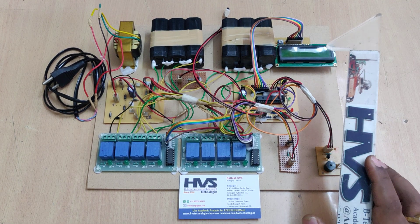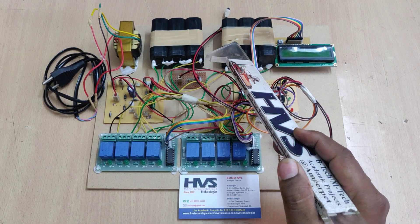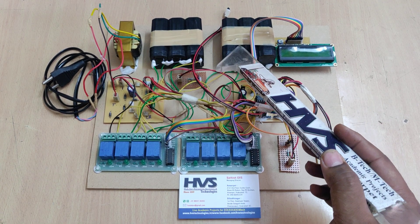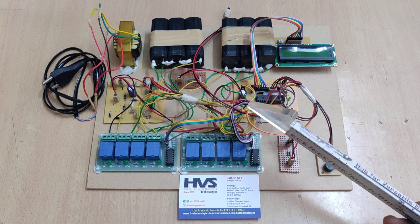When you switch on the system, it captures the initial battery voltages, V1 and V2. After some time it checks the state of charge of each and every battery pack, then calculates the SOC — state of charge.